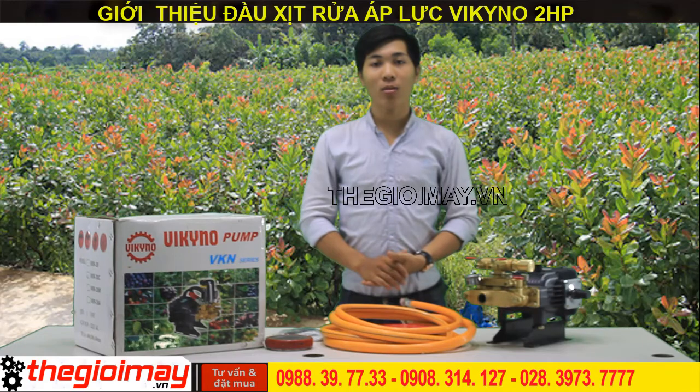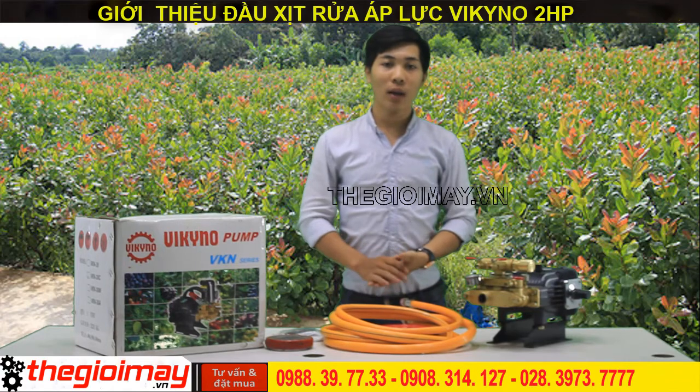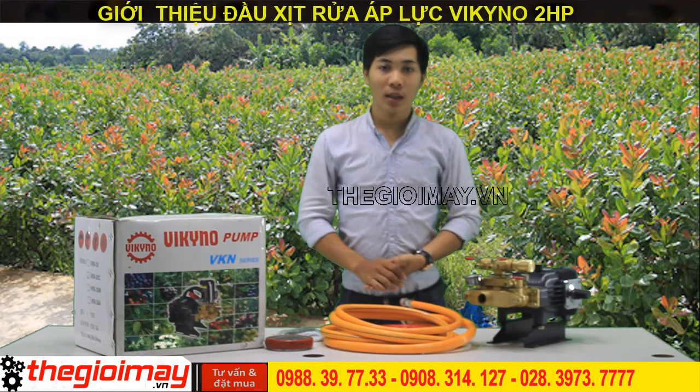Xin chào các bạn đến với kênh video của công ty Vinacom. Hôm nay tôi sẽ giới thiệu các bạn sản phẩm đầu phun áp lực Vikino với model là VN30C.